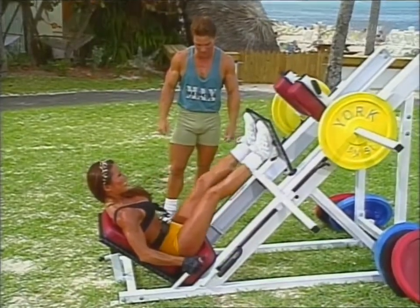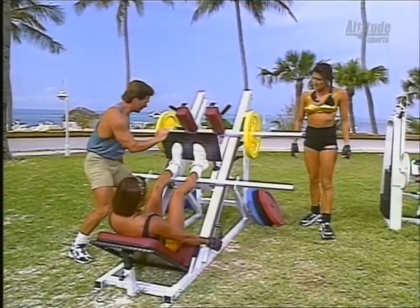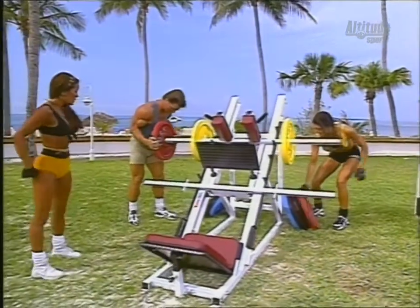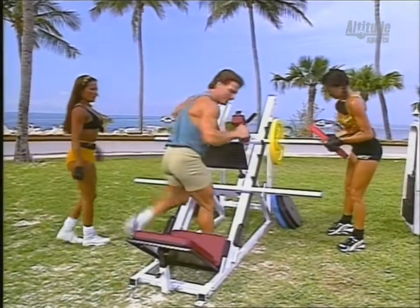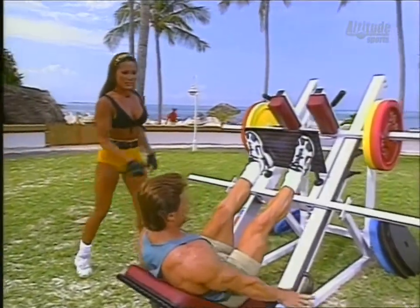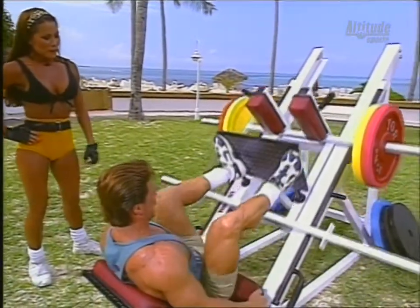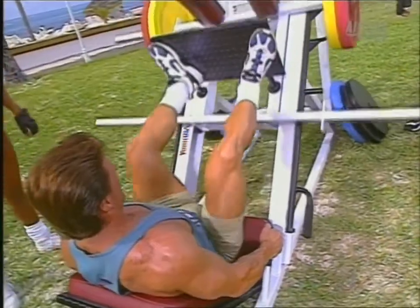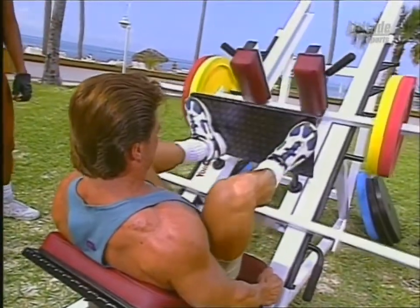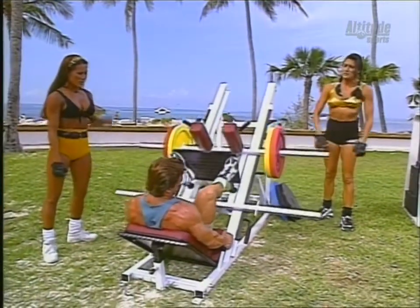I'm going to take a wide stance on this one today, kind of work my inner quads. Find what's comfortable for you, try different foot positions. Make sure we do a warm-up set and gradually increase the weight. Notice how Clark is also squeezing his abdomen — it presses his lower back right against the pad, really emphasizing a good base of support. He's going down slowly to protect the knees, flexing those big quads.